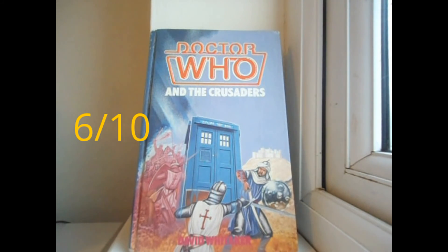I would rate the Target novelisation of The Crusade a 6 out of 10. I hope you guys enjoyed this episode of the Skull General Reviews Month event. Like and subscribe. Pitch Gold Black, dematerialising.